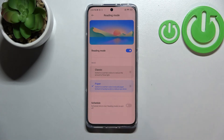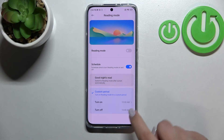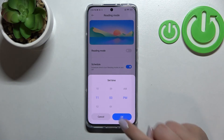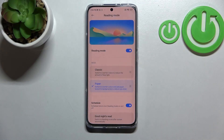Under the mode selection we've got the Schedule option. Tap the switcher and you'll see two options: Good Night's Rate, which turns the mode on and off based on sunset and sunrise, or you can set it manually. Tap Turn On to set a time — for example, 11 PM — then tap OK, and set Turn Off to around 4 AM and tap OK. As you can see, the screen immediately applies the reading mode because we are between the start and end time.